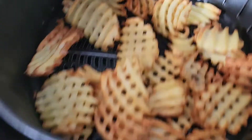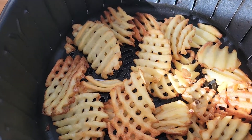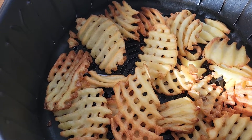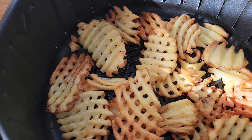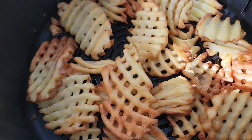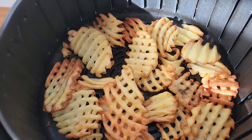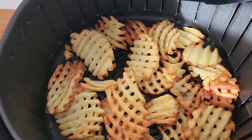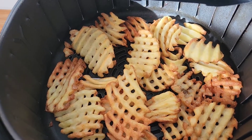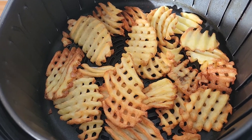If you don't like them this dark, you're going to write me and tell me they're burnt — they're not. Cook them at 375 for about 13 to 15 minutes. If not, cook them the way I did at 400 for about 10 to 11 minutes, and they will come out looking exactly like this. Not too bad for a generic brand from Walmart. Again, air fryer wins over deep frying — it's healthier, quicker, and better for you. We all know that.